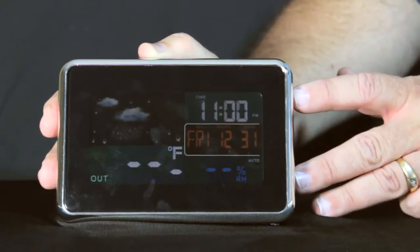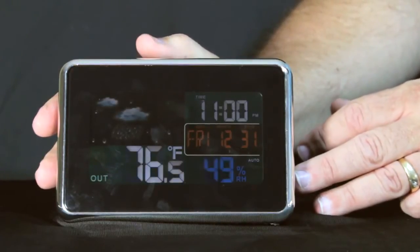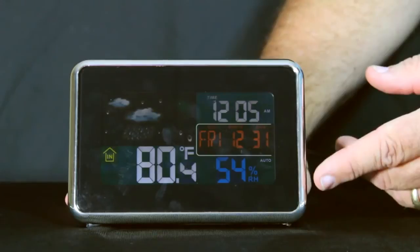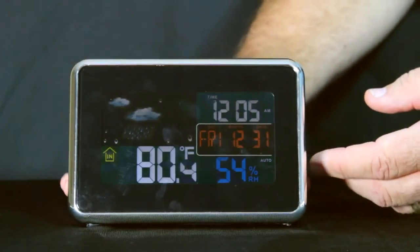We press the set button one more time and it will now start searching for its outdoor temperature. It may take up to three minutes to find that outdoor sensor. We can tell the temperature is locked on because the outdoor temperature shown by the in and out arrows is no longer flashing.